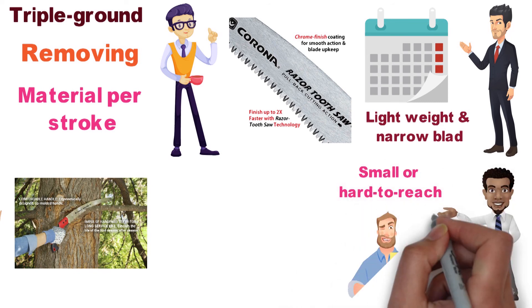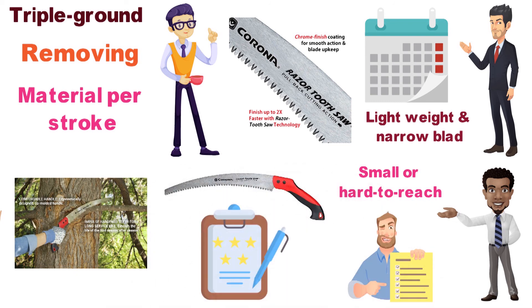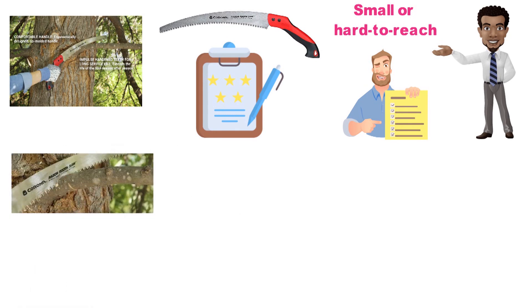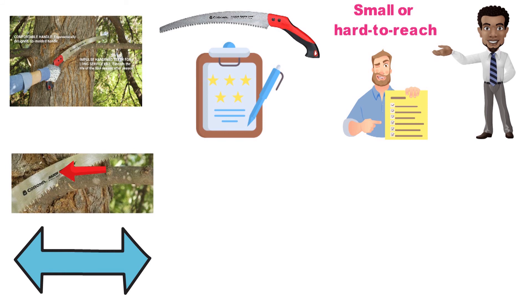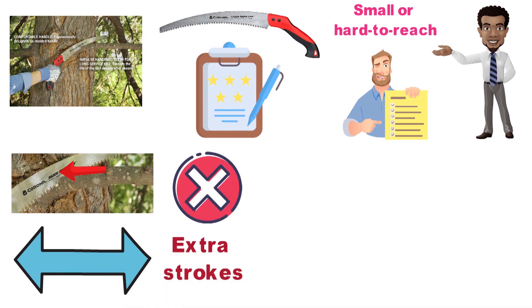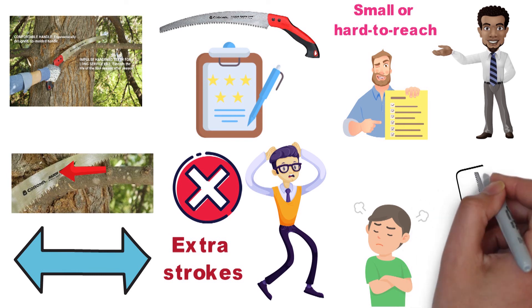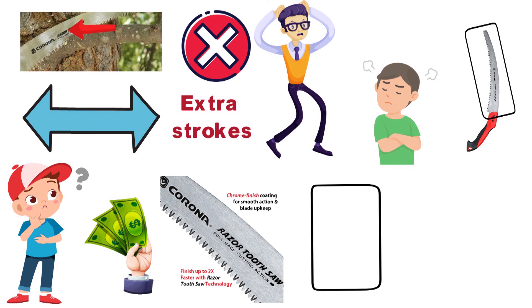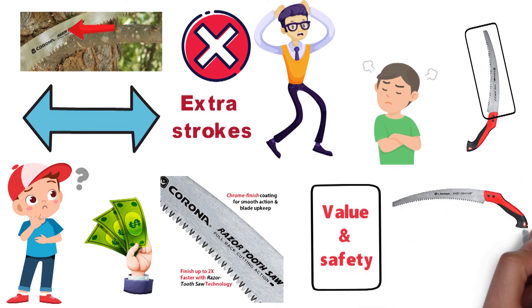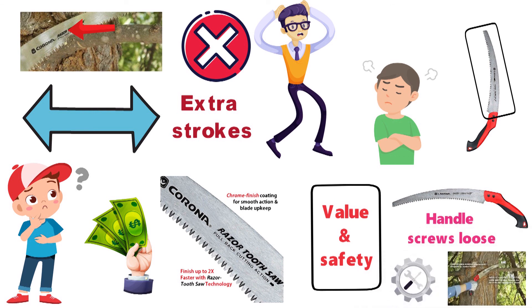There are three main complaints regarding the RS-7395. Owners have noted that the blade cuts mostly on the pull stroke, requiring much more work than a blade which cuts both directions, such as a typical bow saw. While this doesn't diminish the cutting power, the extra strokes can make it seem less effective to some users. The second complaint is that it's not sold with a scabbard, and consumers note that including one would improve both value and safety. Finally, some saws have been known to arrive with one or more handle screws loose, and it's advised to tighten them before first use.